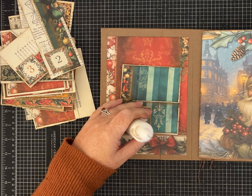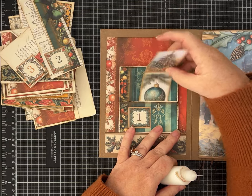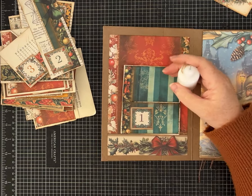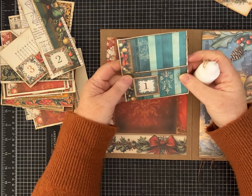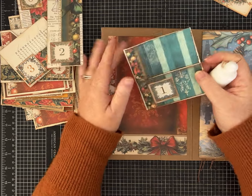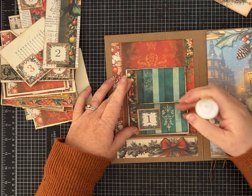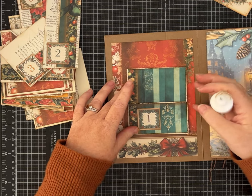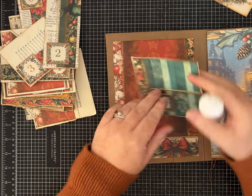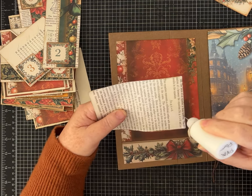We have options every time we go to glue them down — whether we just glue the whole thing down and leave a pocket open, or install it so we could have a pocket here and a pocket there, or a tuck spot on the side. In the next video we're going to be making journaling cards and tags and things to put in the pockets. I don't really know yet what I want to put in these, so I like to leave my options open.